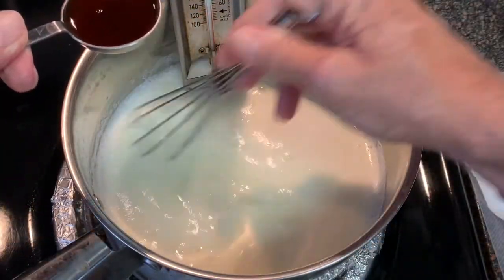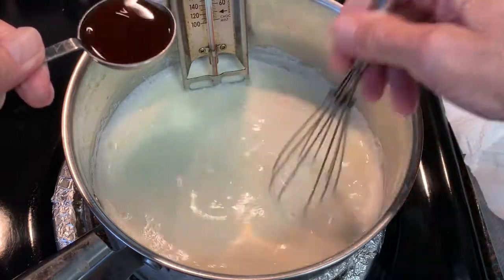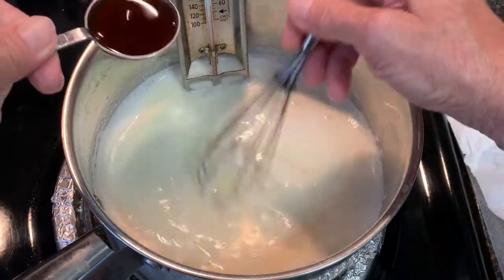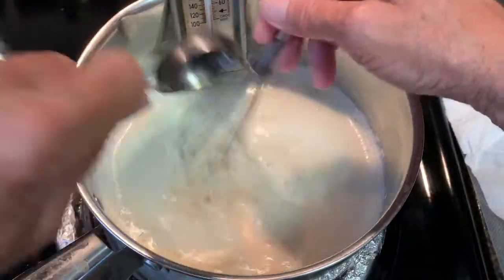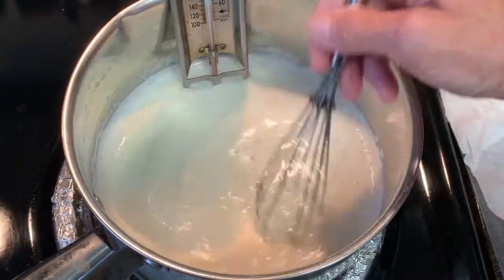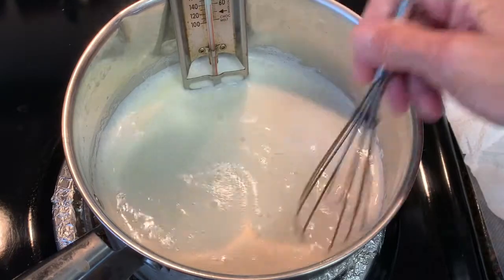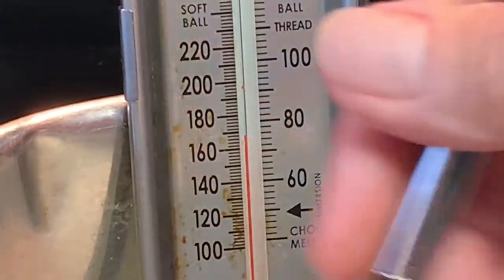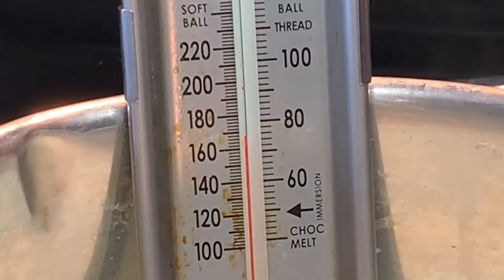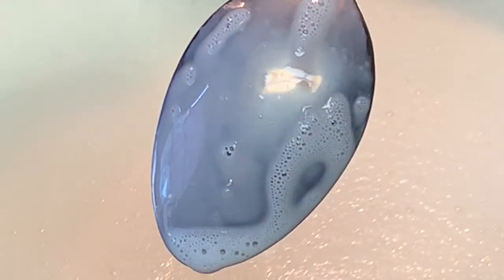Stir in your vanilla. Now like I said, you can use vanilla bean if you like — I just find it easier to use vanilla extract. Stir it in, hit it with a pinch of salt, and we're going to stir this around for about 10 minutes until that temperature reaches 170 to 175 degrees. Now if you ain't got a candy thermometer, just stick a spoon in — if it coats the back of the spoon, you're ready to go.